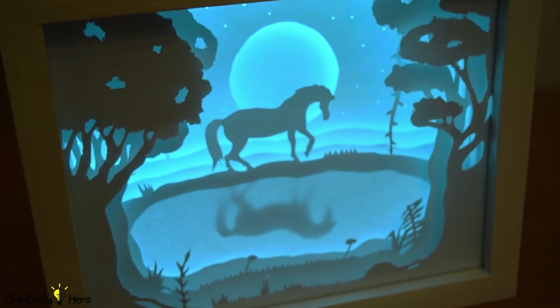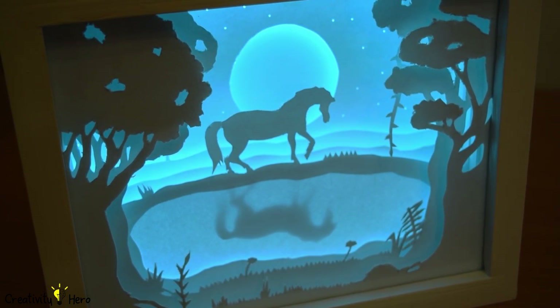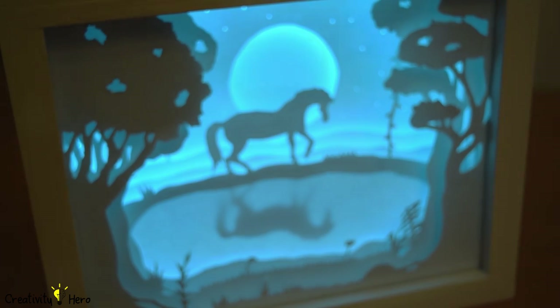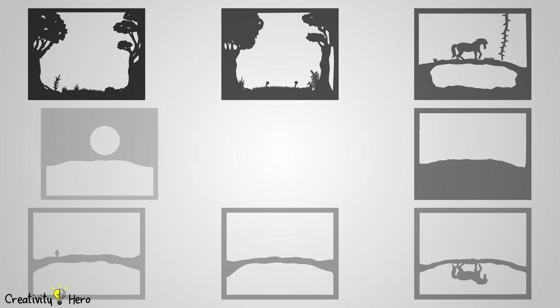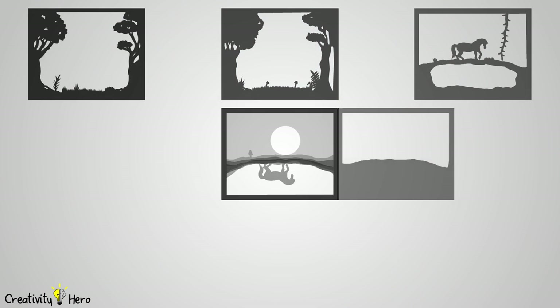In this video, I'll show you how I made this lightbox step by step and also give you some tips that will help you achieve the desired effect. I created a design for this lightbox and made a template that you can find in the video description below.